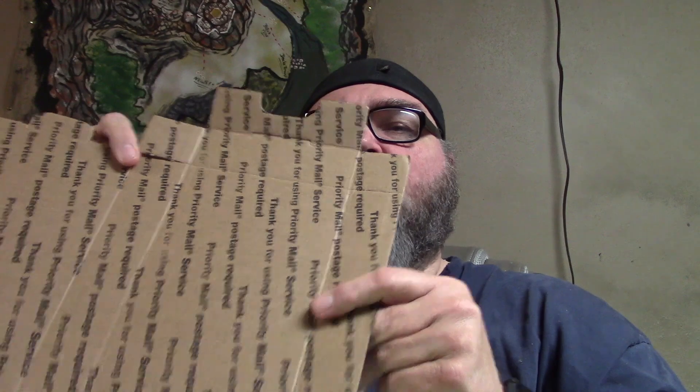Let's make a fighting pit out of a priority shipping box. I'll show you how, Deathcraft style. Let's do this.